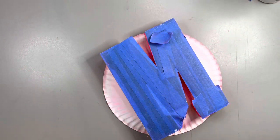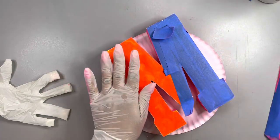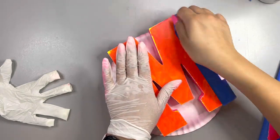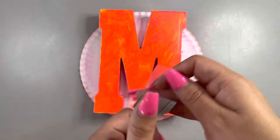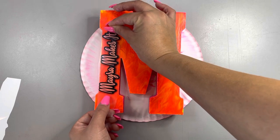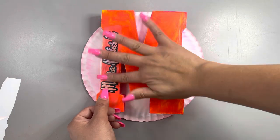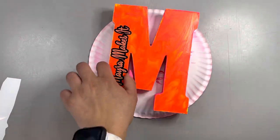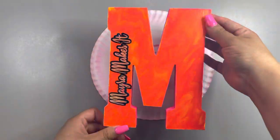I don't care what the back of the letter looks like because I'm either going to hang it on the wall or prop it up on my desk. So as long as the top looks good and the sides are neon pink, that's all I care about. So we're going to move on to our decal. You can put whatever you want — you could put your last name on it, but I was making an M for 'Myra Makes It.' I put my decal on the side of the letter. Let me show you a closeup of that holographic vinyl — ooh yes!